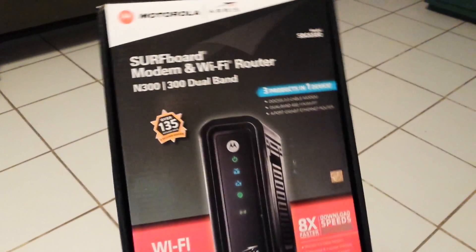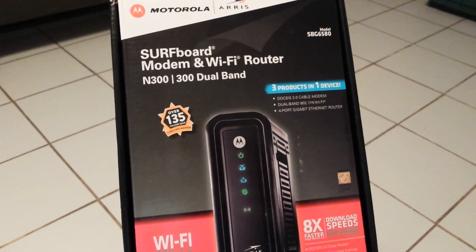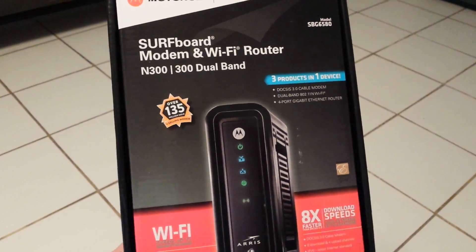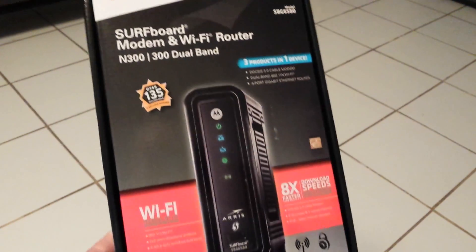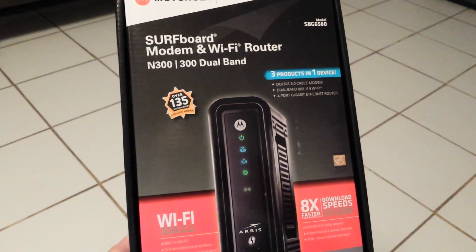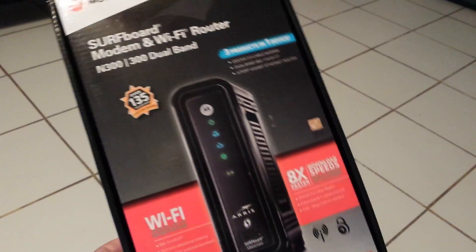I was looking at my bill and I noticed that I was paying $8 a month for a cable modem. I knew it came from the company, but I didn't realize they were charging me $8 a month. You can buy a cable modem like this one — just over $100, I think it was $103 or something like that — and in just a year you'll have it paid for.